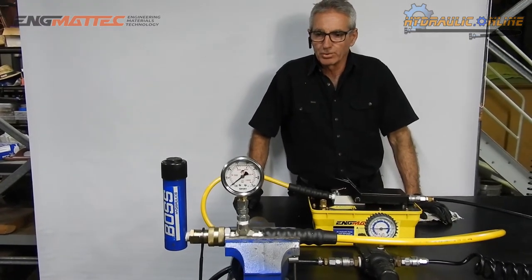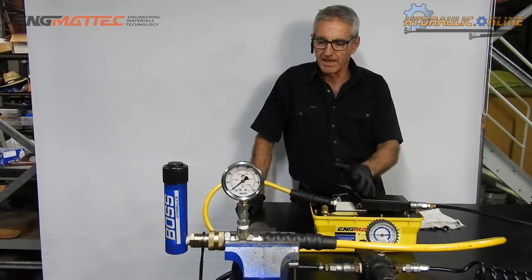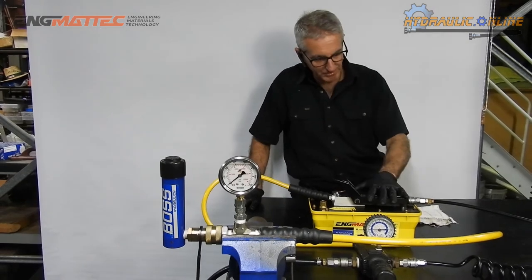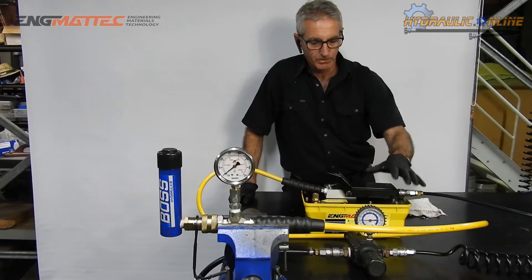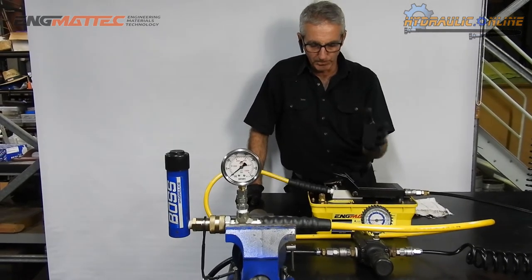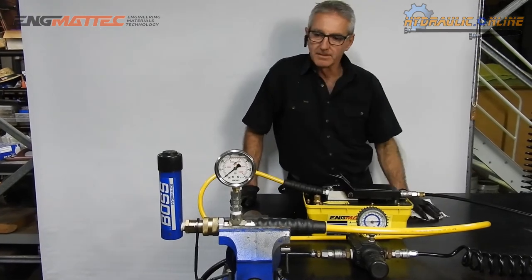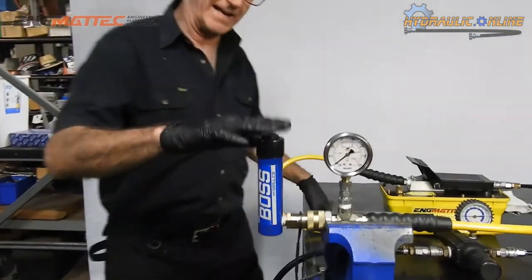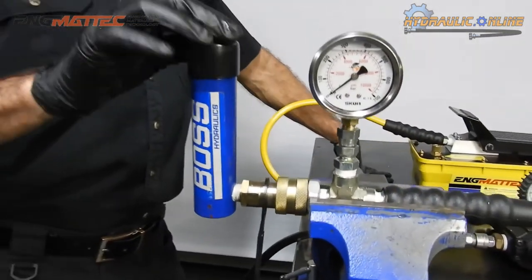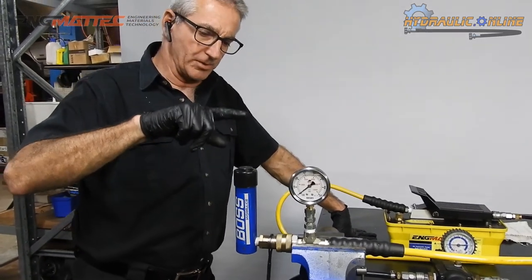The answer to that is yes, by controlling the air supply to the pump. We're going to create a little scenario today — by varying the air pressure into the pump through an air pressure regulator, we can control not only the speed but also, more importantly, the output oil pressure going to — in this case — a little hydraulic jacking cylinder. It's a single-acting cylinder; oil comes in here and pushes up a little high-pressure piston.